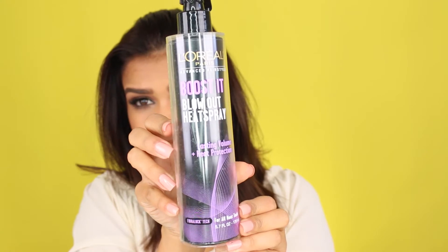We're going to start off with straight hair and I'm going to comb it through really well to make sure that we have no knots. Please do not forget to apply a heat protectant.